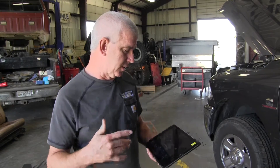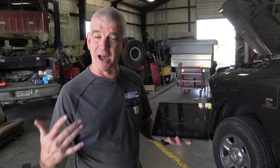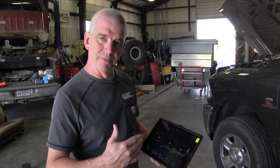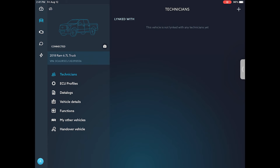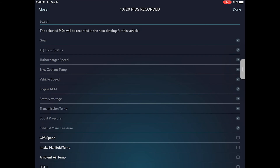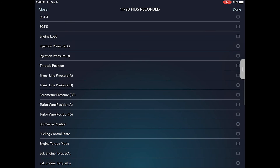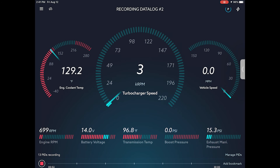We want to talk about doing data logs — a huge advantage to be able to look at the data log once you find a failure or want to look at overall performance. A log is a recording of what the truck is doing at that time. You go to vehicle settings, then data logs, and up on the right-hand screen it'll say record. It'll go back to the graph section and tell you it's recording. When you manage the PIDs, you can change the different parameters you want to watch — turn things off or add more. We've got 13 PIDs, but the more PIDs you do, the more space it takes up. Once done, just hit stop.